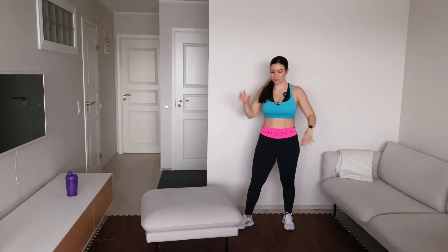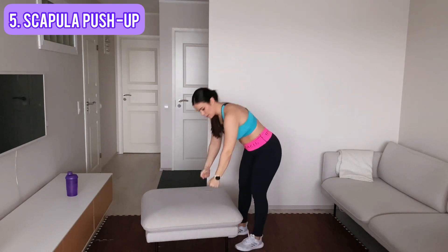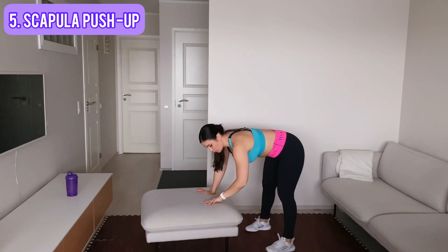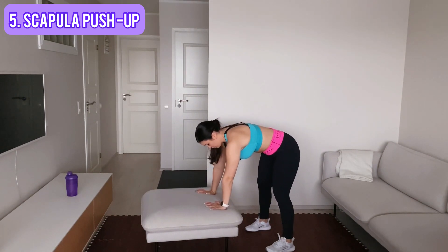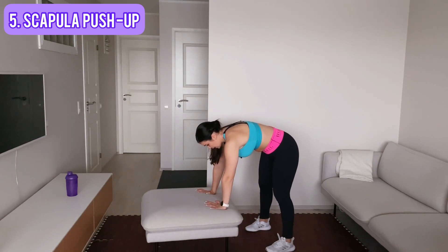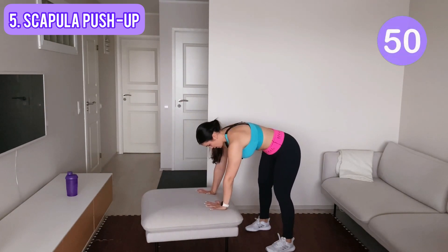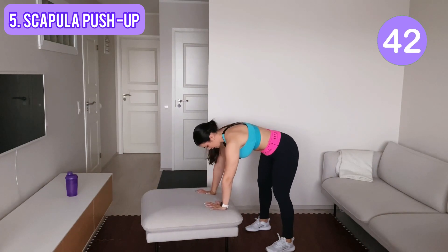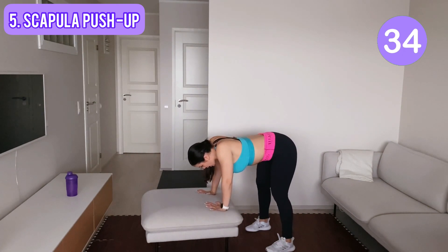Shake your arms — our last move, scapular push-up. Again, if your wrists are sensitive or hurting, you can do a fist and be like this, or you can just have your hands flat. From here you let your chest drop and you press your chest out. You pinch your shoulder blades together when you're down, and you try to make them as far from each other as they can be when they come back up. Let's go, 50 seconds. Focus on those shoulder blades — they are moving next to each other and apart from each other.